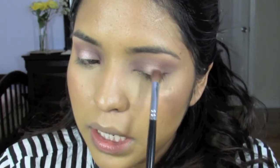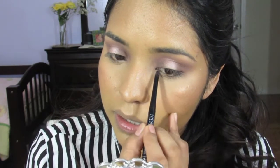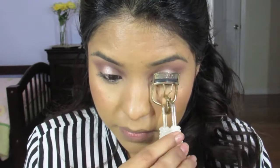I'm going to go in with the NYC Automatic Eyeliner Thinner Waterproof in Black, then curl my eyelashes with my eyelash curler. For the bottom lash line, I'm taking Limit and Nooner on a small brush.